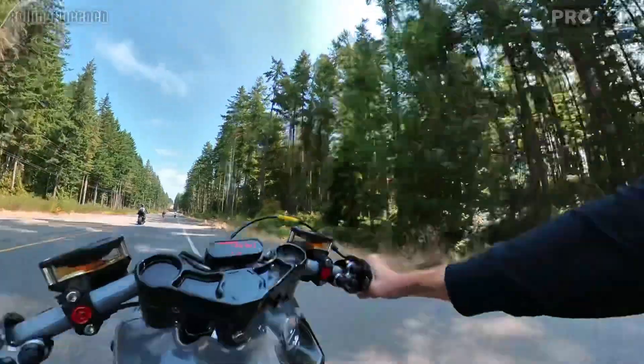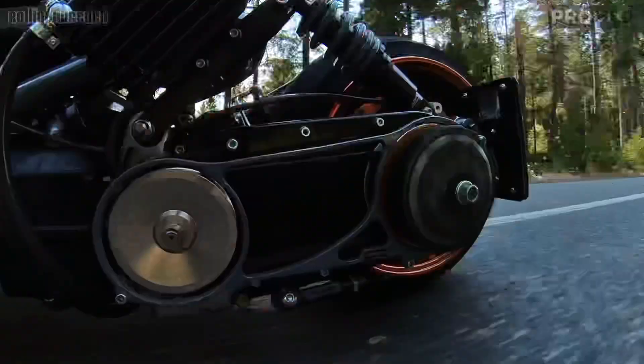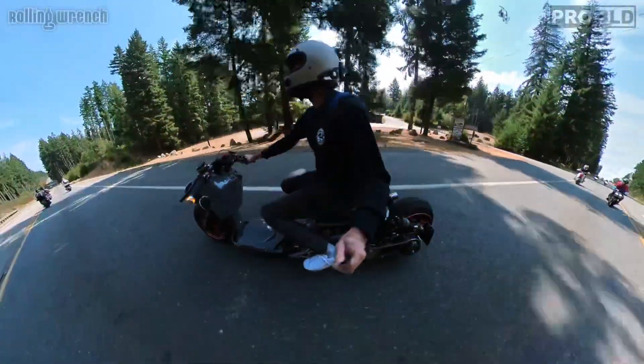Welcome back to episode 3 where we're installing this 8.2mm stroker crank into our 232cc fire breathing freaking monster G-Way 6. This is the motor that pumps out nearly 30 horsepower and hits almost 100 miles per hour.